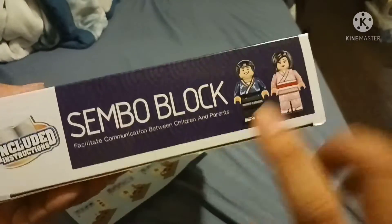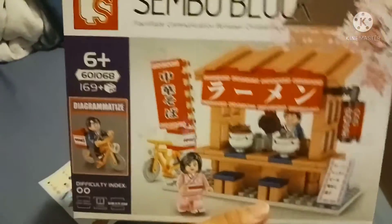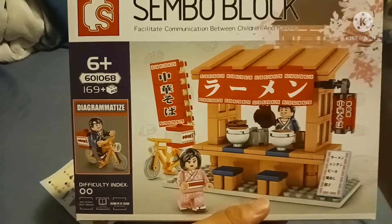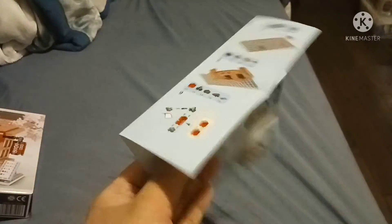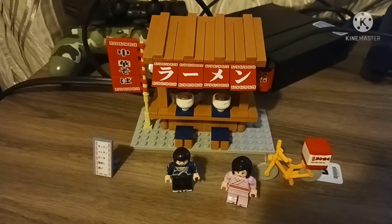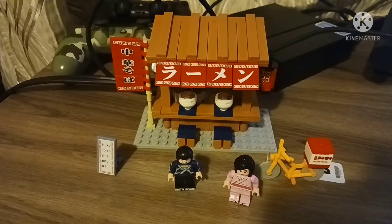On the side there are two mid-picks, and on the other side is the front of the set. There's also a structure manual that looks like a piece of paper, like a poster. So that is it for SimpleBlox noodles — I will see you next time.